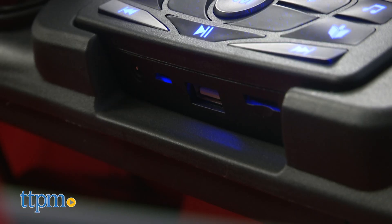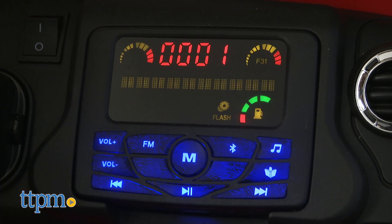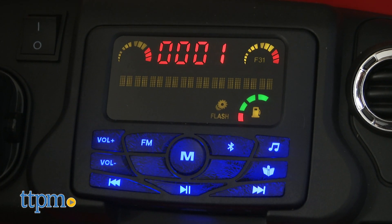Or their favorite music from the integrated MP3 player with AUX connection, Bluetooth, FM radio, a micro SD card slot, and USB flash drive port.